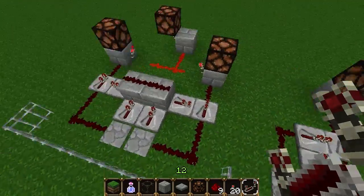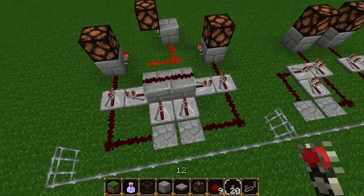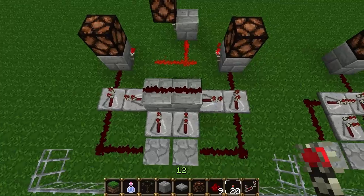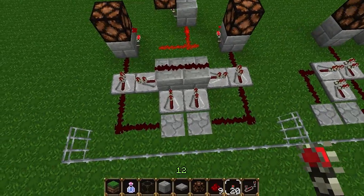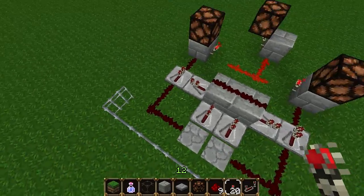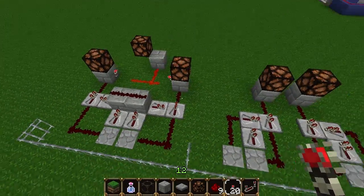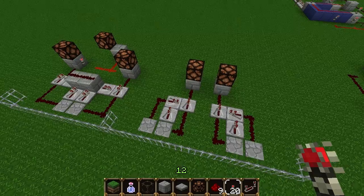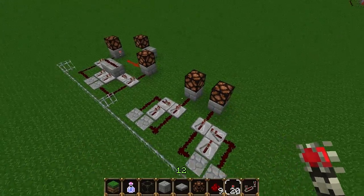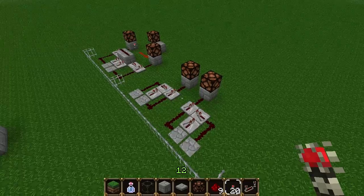Just slightly more complex but still very compact. One more thing I forgot to mention in the last example: this little square of stone bricks and the redstone and these two repeaters can be moved down one level so that you can place your corridor around here. I just like to have all the innards hanging out so that you can easily see them in my examples. And now we can move on to a bigger example.